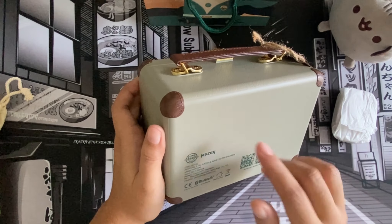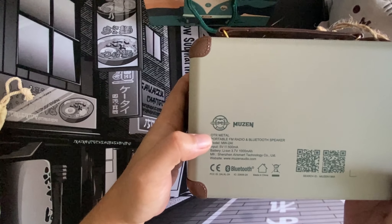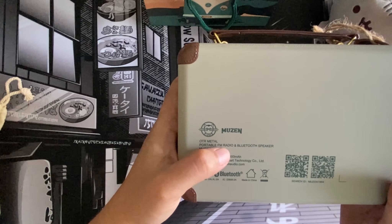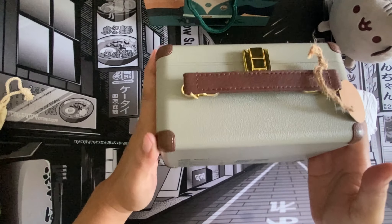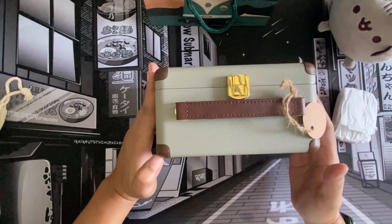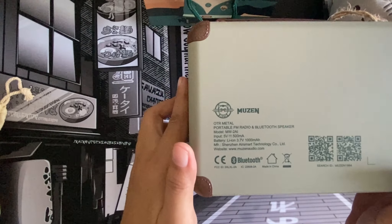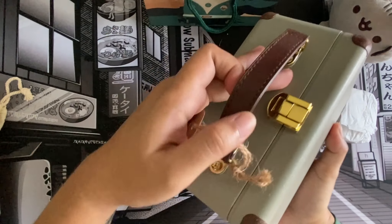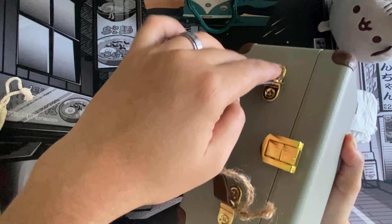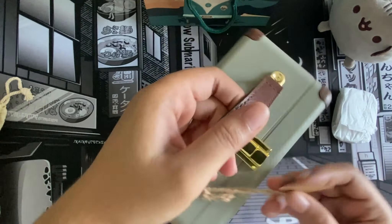It's a gray with a tint of green. At the back it says 'Muzen OTR Metal Portable FM Radio and Bluetooth Speaker.' The other thing I wanted about this is because it also has FM radio capability. It shows the specs on the back, giving it a good look. This case comes with gold hardware and a faux leather strap.